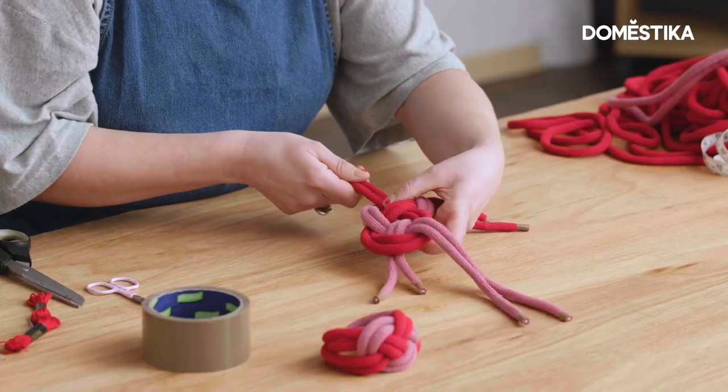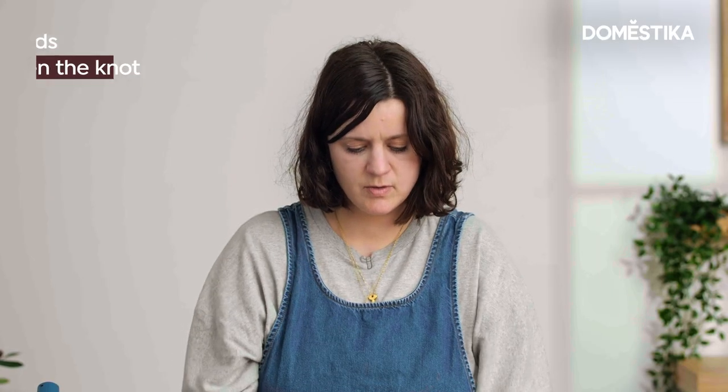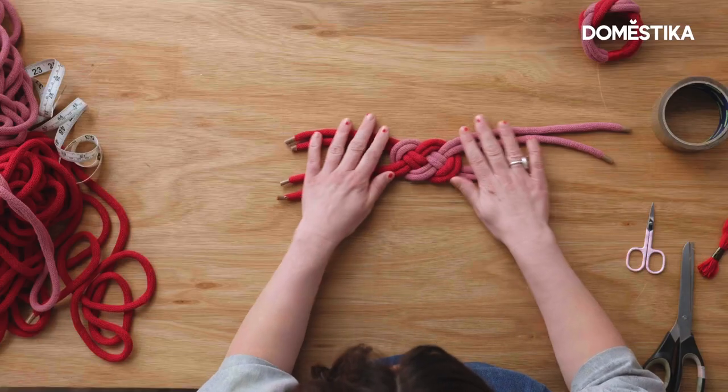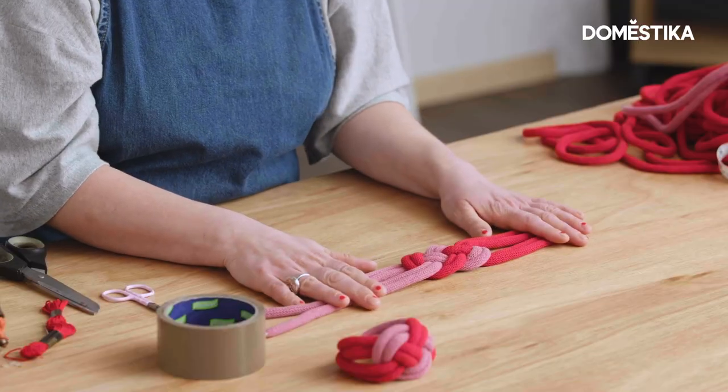What we need to do now is tighten it up, so we pull all four of the ends. Don't pull them too tightly — just so that they all sit snugly next to each other. And that is your Josephine knot.